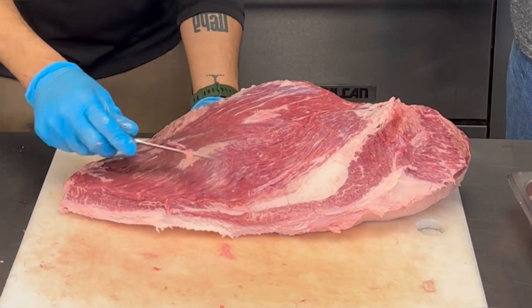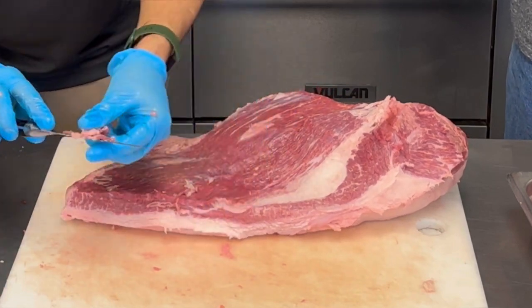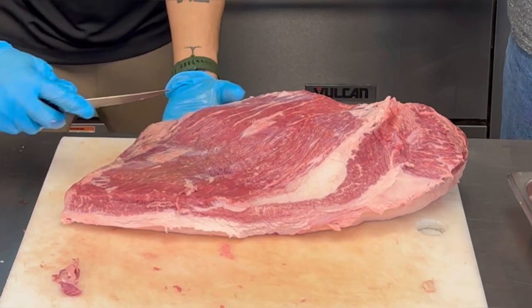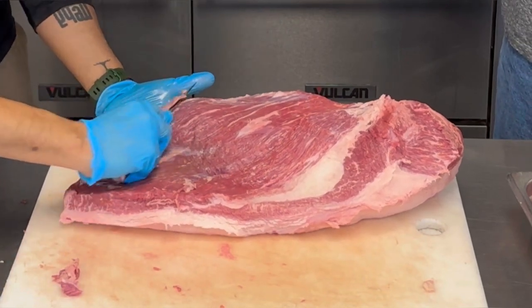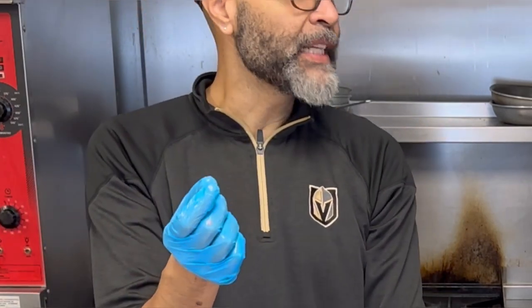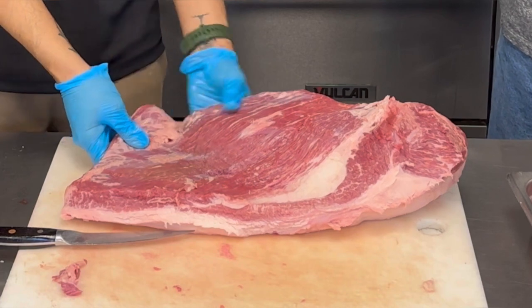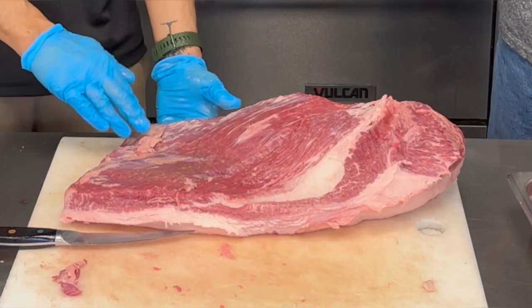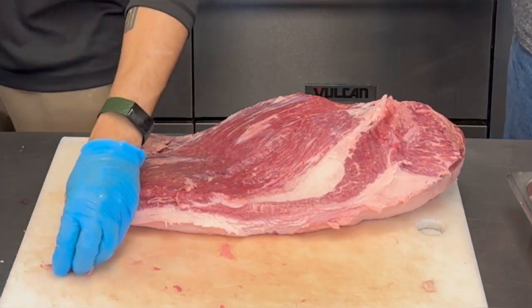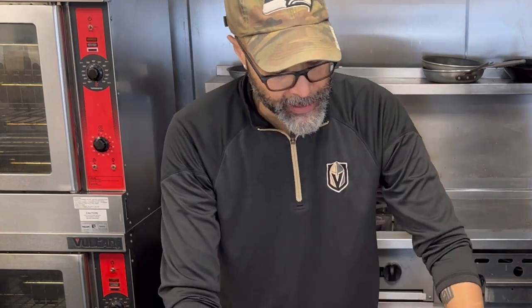I kind of just drag the knife parallel to the meat, just to barely take off that layer without wasting any meat. Anything that's half an inch or less is going to burn. Right here I can see I have this thin flap so I'm going to cut that whole flap off — I'm not going to worry about trimming it because it's going to come off anyway.